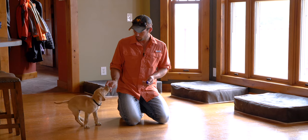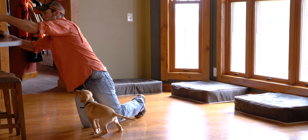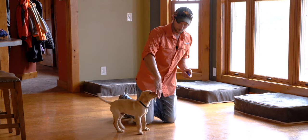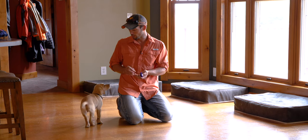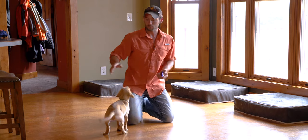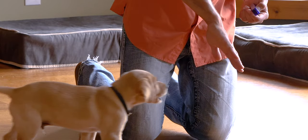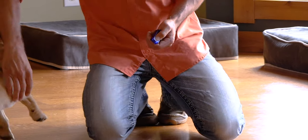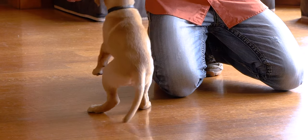I can't stress this enough — we are not baiting or luring him anymore. There's nothing in my hand, but he's so used to coming and eating something that he's willing to come up and check it out. We're marking the second his nose touches my hand. You can see him come across — as soon as he touches my hand, we click. Timing is very, very important in the beginning stages of this, and in any clicker training, but also in your training in general.